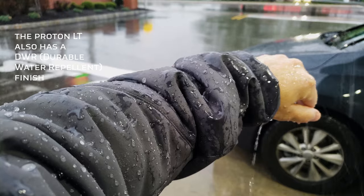Neither of these jackets is waterproof; however, they are both coated with a DWR finish, so they will repel some water.